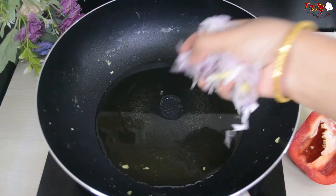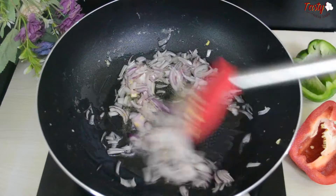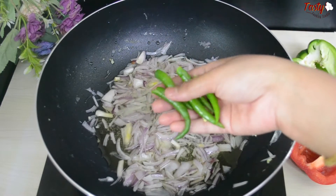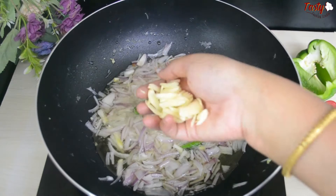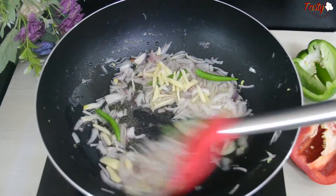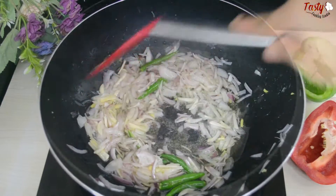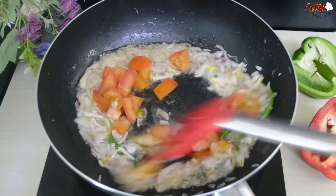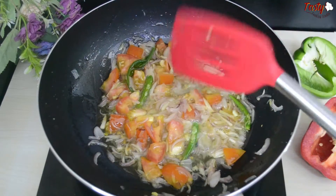Finely chop the onion and fry it lightly in oil. After the onion is chopped and added, fry all of these together. We need to fry until slightly soft — don't over-brown. Fry until the onion becomes a little soft and tender.